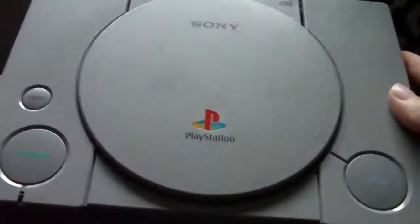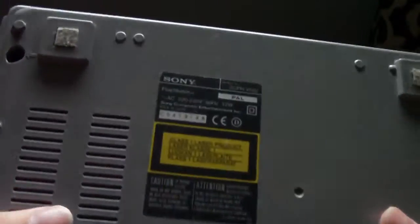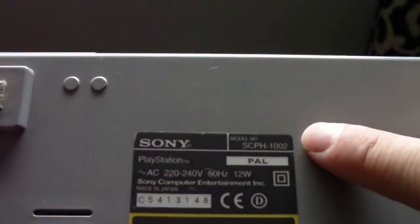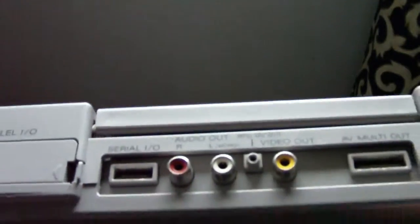My next pickup has got some similarities to that. Here is a PlayStation. As you can see straight away, this is an early Model 1 PlayStation — it is an SCPH-1002, as I'm going to show you on the back. Everybody knows that the 1002, just like the early Model 1 Mega Drive I showed you, has got superior audio output.